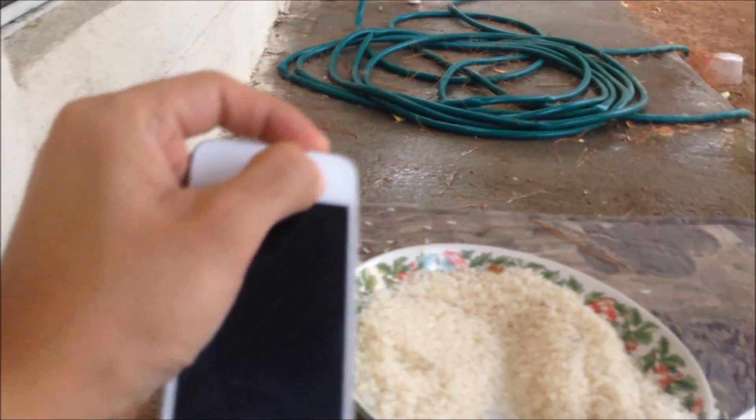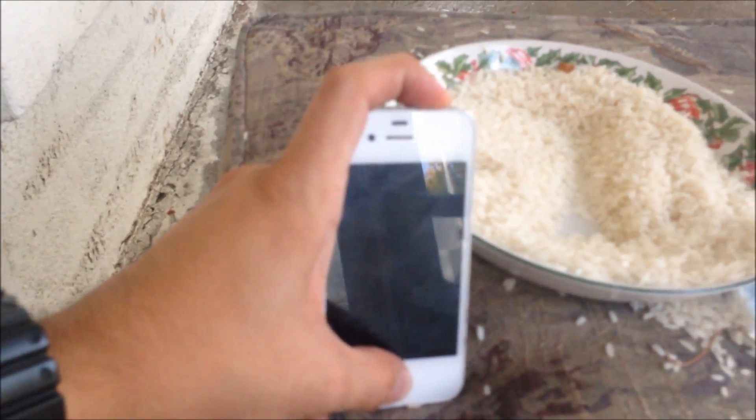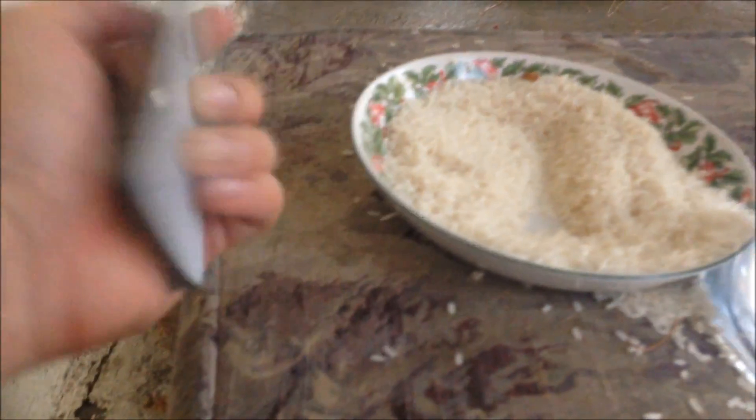Let me try to restart the phone. Alright... yeah, it's not gonna work. There you go — okay, so it's confirmed.